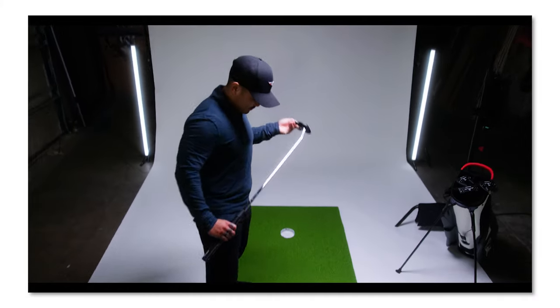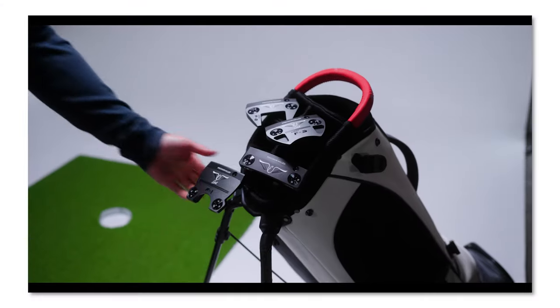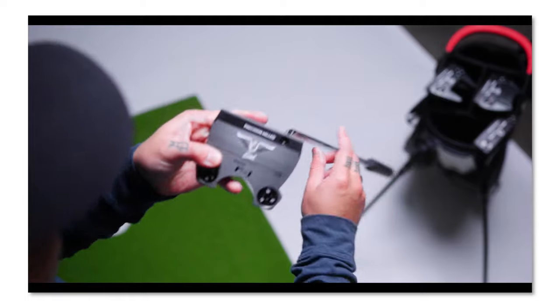It all started with the jib shot. That jib shot was an awesome hook that Kyle came up with for our sales video for the new Adele Golf Array Putter Collection launch. This was a really big product launch for them. They are a company known for their putters — they have been for decades — and we were excited to come alongside them as their agency to produce all of the media around this.